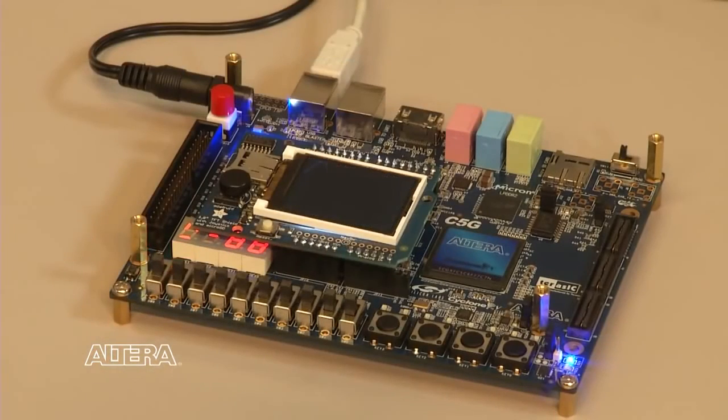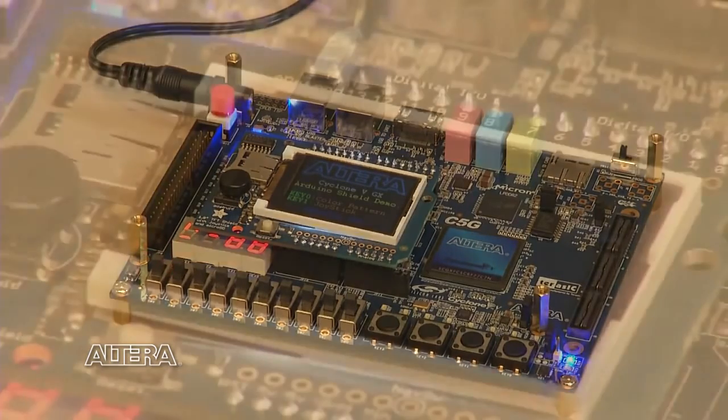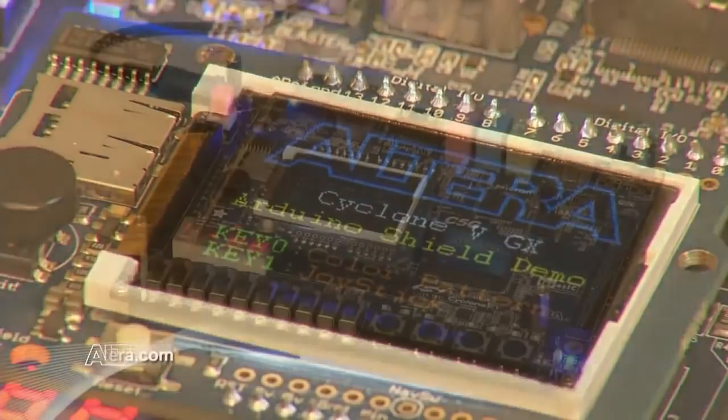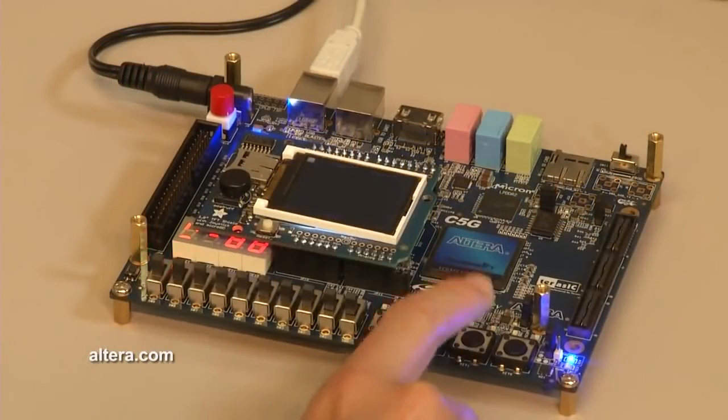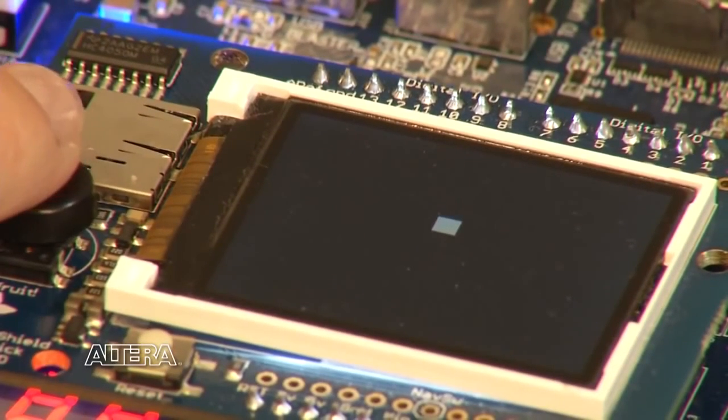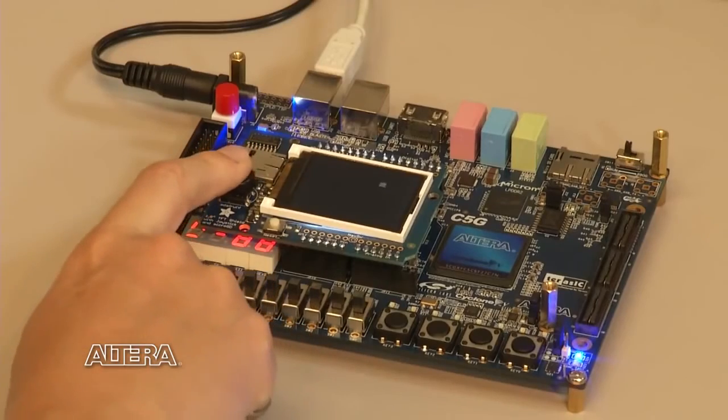Here's an example of a TFT LCD shield that I've added. In this design, a Nios II processor executing in the Cyclone 5 FPGA controls the LCD screen. This particular LCD also includes a joystick that allows user interaction with the screen. LCD touch displays are also available from the ecosystem of Arduino hardware.